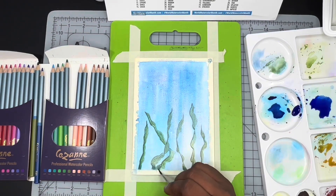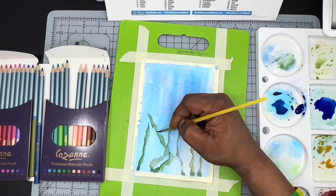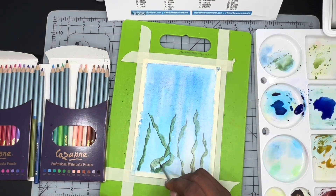Now here I have a damp brush — not a wet brush, a damp brush. Keep in mind with watercolor pencils you just want to dampen your brush; too much water is going to remove the pigment.